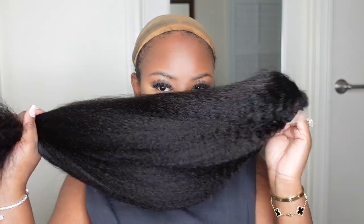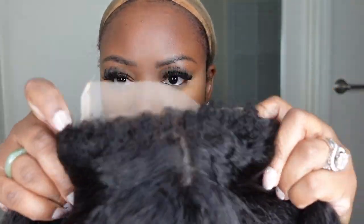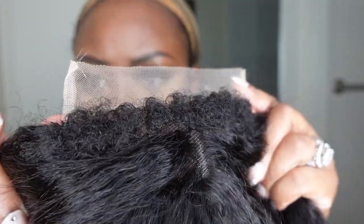Don't forget to subscribe if you haven't already — we are 10K away from 300K and a giveaway is coming soon. Let's jump right into it. This is what the wig looks like straight out of the box — everything about her looked so perfect, and this is a close-up of the hairline.